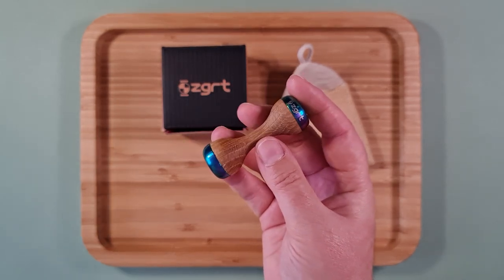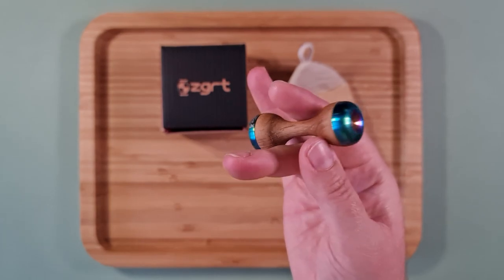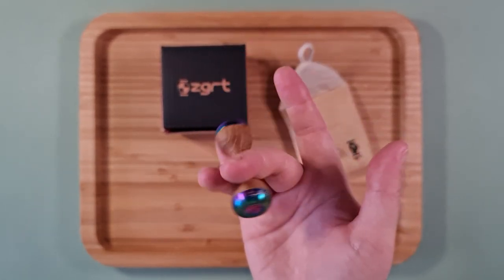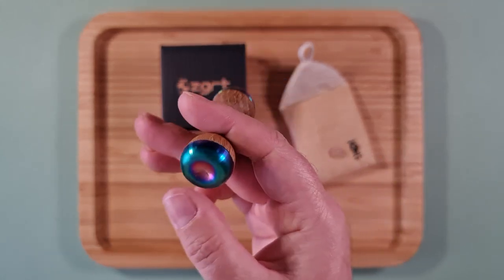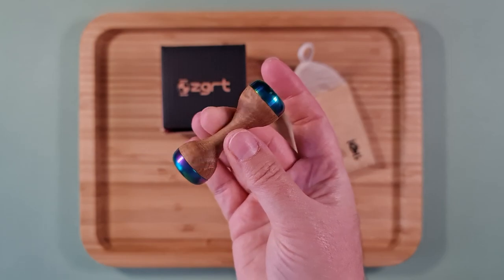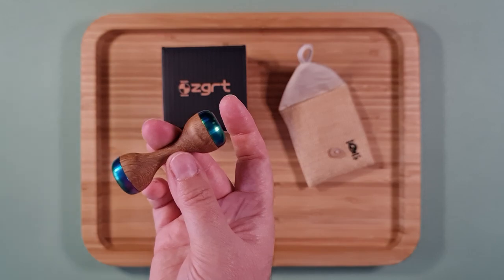I prefer just a plain-looking wood — I like to appreciate the color and patterns of the natural wood. This has got a really nice weight to it because with the stainless steel ends it puts the weight on the ends, which balances it very nicely. So let's actually have a look.